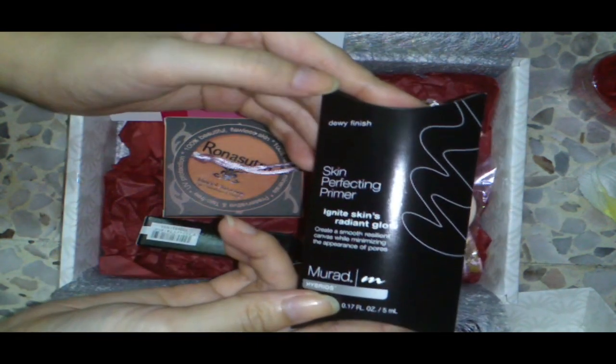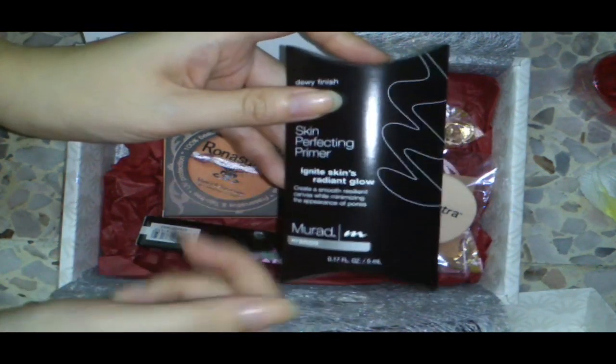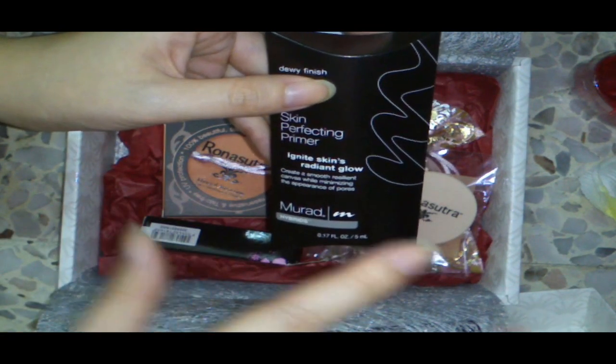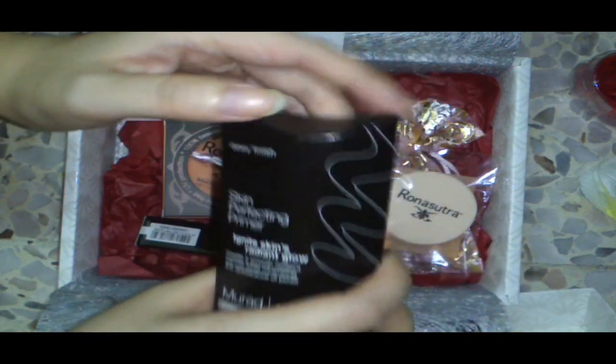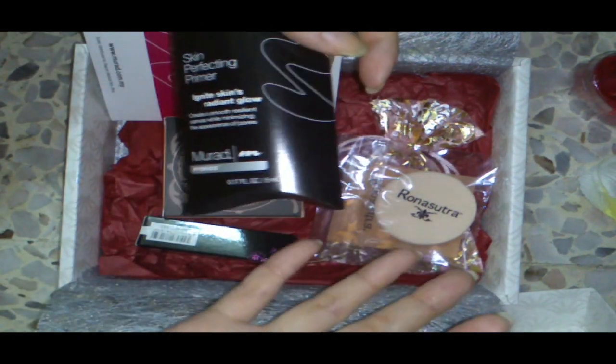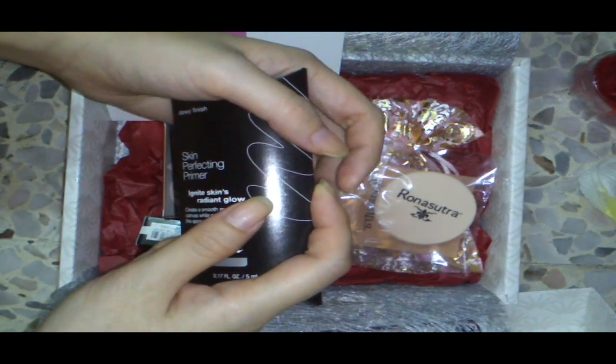I'll try it on and review it for you guys. From Elanto, I don't really like their makeup products — especially the gel liner and eyeshadow. I tried the eyeshadow and it's not really that pigmented, and the gel liner is not really that gel-like and not even really applicable.